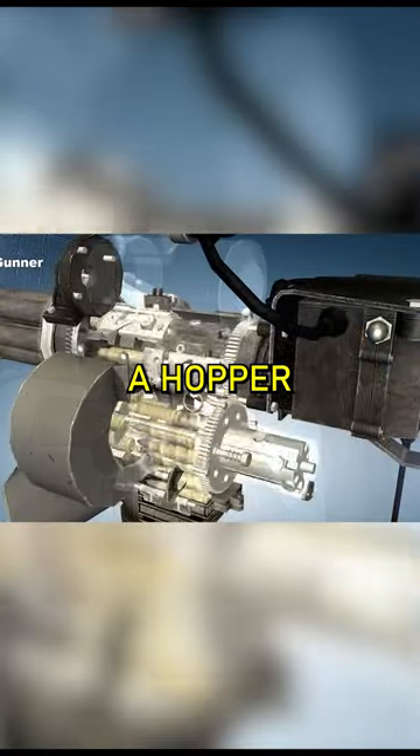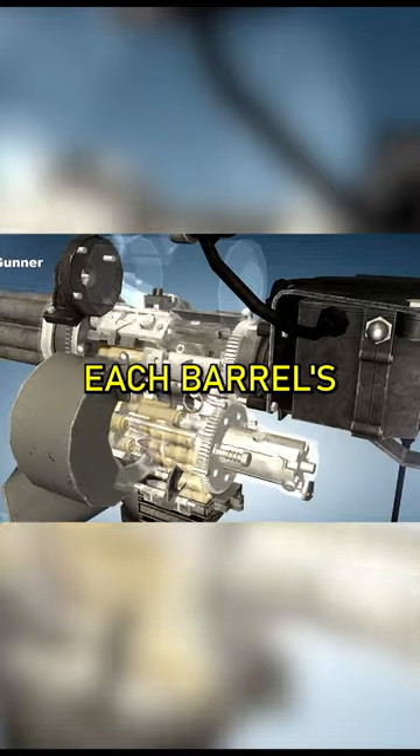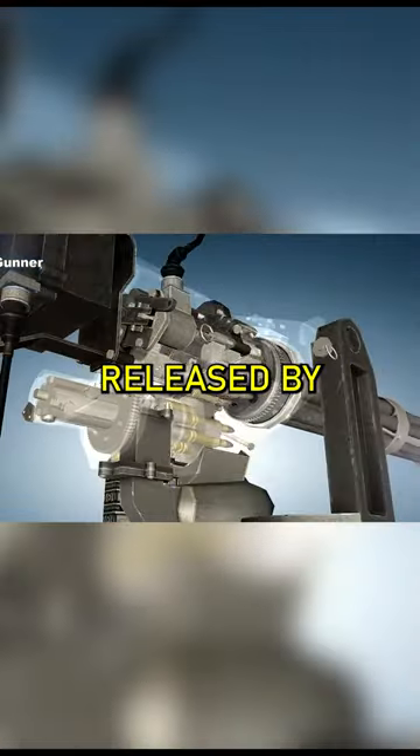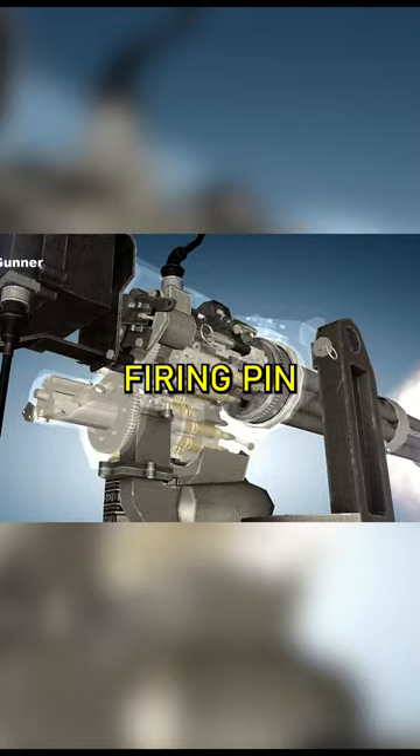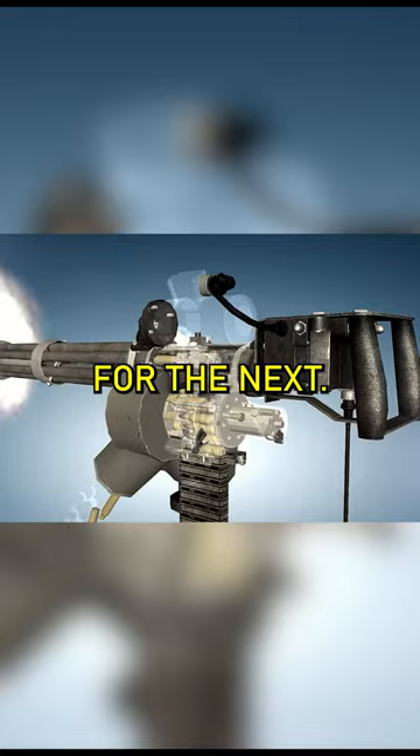The cartridges, placed in a hopper, are gravity-fed into the breech. As the barrels rotate, each barrel's bolt is locked and then released by a cam, allowing the firing pin to strike. The empty cartridge is then expelled, making way for the next.